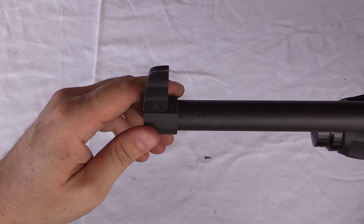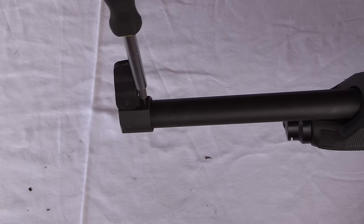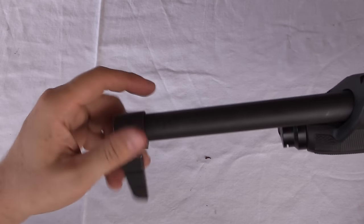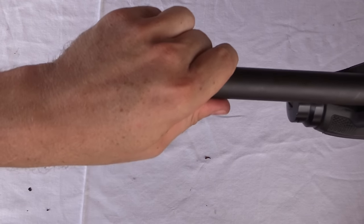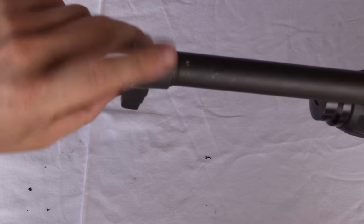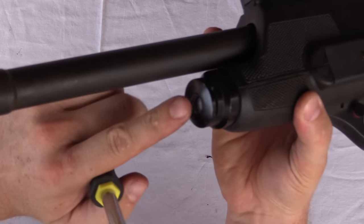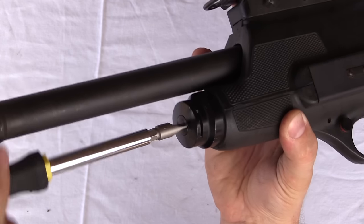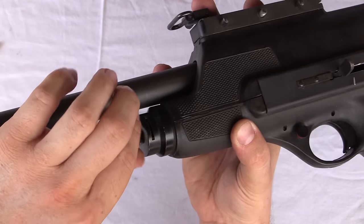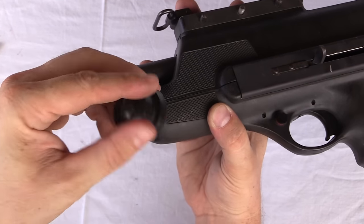I'm going to go ahead and take off the front sight. There is a very, very small hex screw right there — I'm going to bring that out. Once that is out, the whole front sight assembly threads off. This will be necessary for taking off the rest of the housing. There we go — one front sight assembly. Now we can move on to the rest of the housing. I need to take this screw off, because this plug is what holds the top and bottom of the shell together. Screw and nose cap come off.